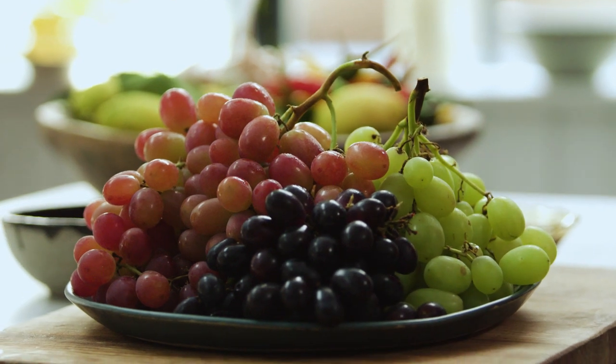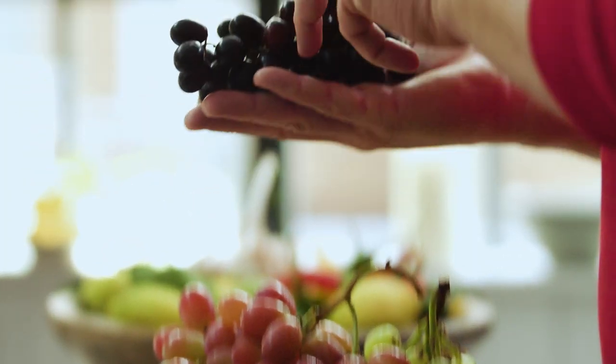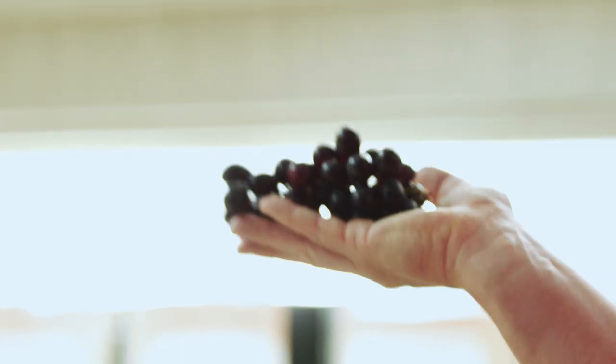First up, you can choose any grapes that you want — give them a little wash. Take a little cluster like that and simply put it in the freezer for two to three hours. These here have just come out of the freezer and they look absolutely amazing.